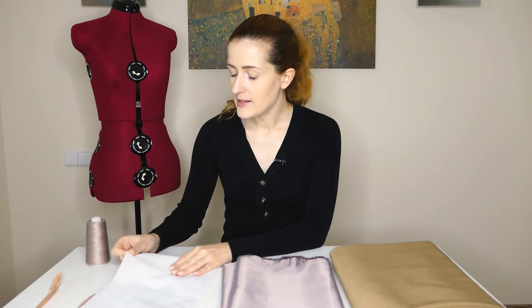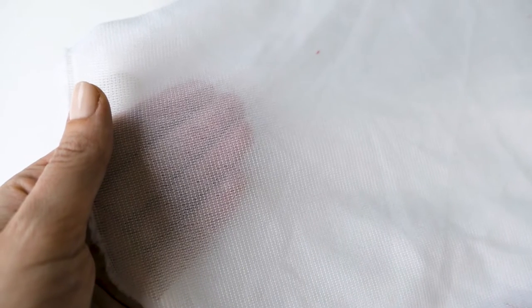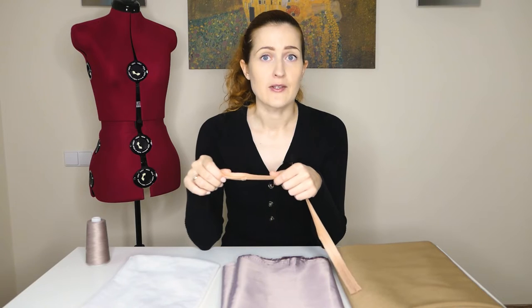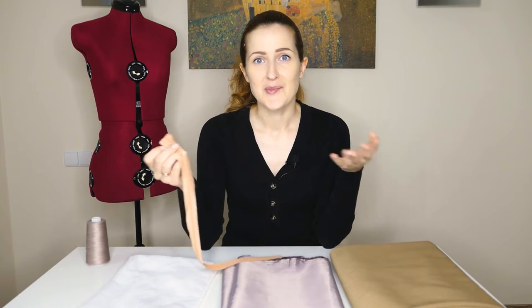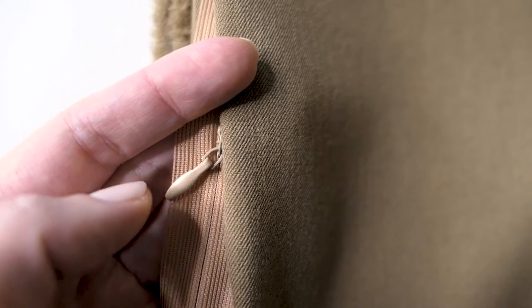The third item you will need is fusible interfacing. I have one that's a bit reinforced with additional threads — it's medium to lightweight — and we will be adding it to our waistband to give it shape without making it very thick and stiff, because you'll have problems wearing and breathing otherwise. We will also need an invisible zipper at least 20–22 centimeters in length. You can choose longer, as we can shorten it later, but do not choose shorter than 20–22 centimeters because you will not be able to squeeze into your skirt.